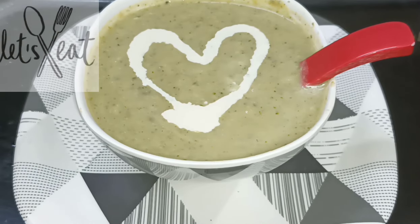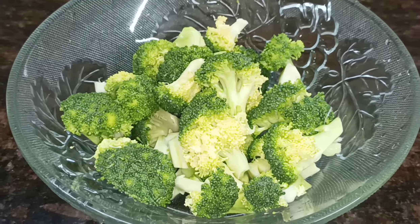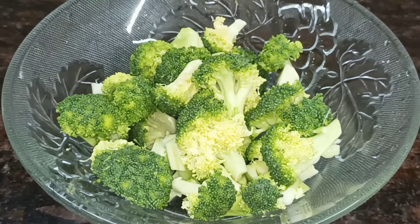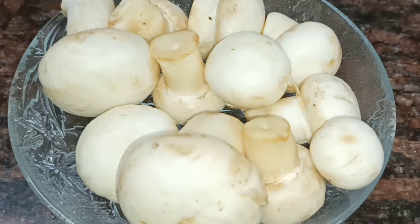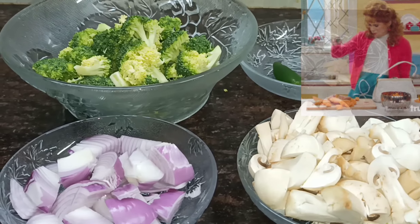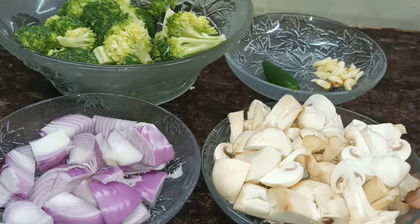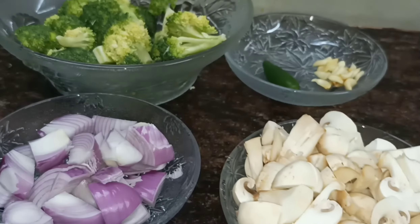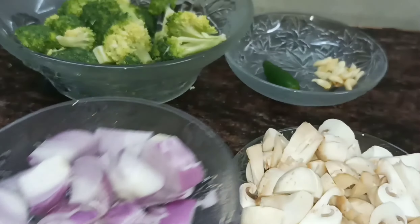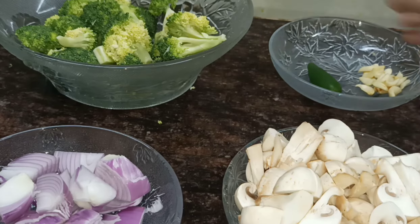How do you do the ingredients for the soup? The main ingredients are broccoli and mushroom. I am going to clean and chop the mushrooms. Take one big onion, 2 small onions, 2 garlic, and 1 green chili.